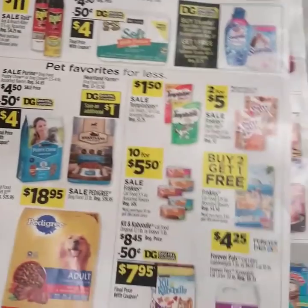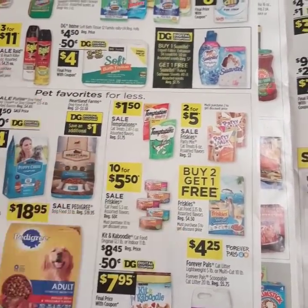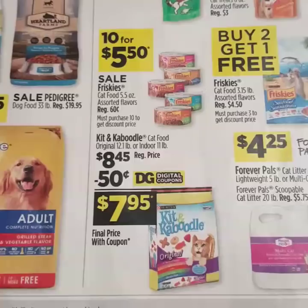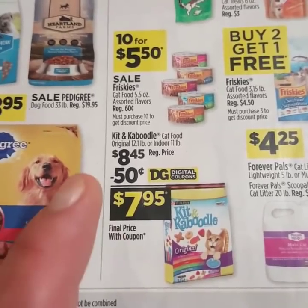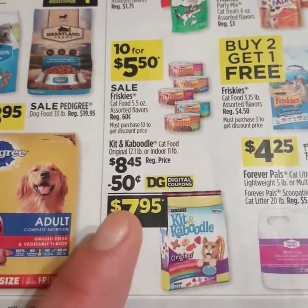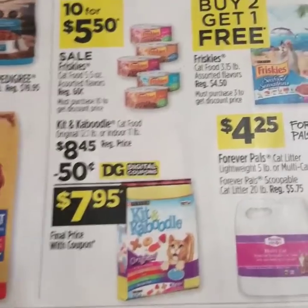We just got some good dog food deals and cat food going on right here. If you buy two of the Friskies cat food, you get one free. The Purina Kick and Caboodle cat food is regular price $8.45 with a $0.50 off digital, making it only $7.95.